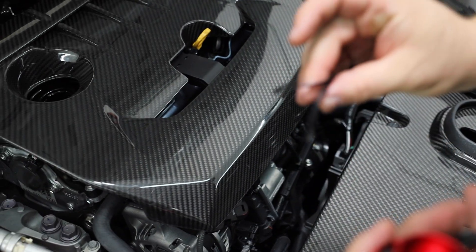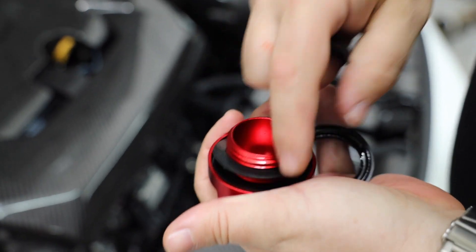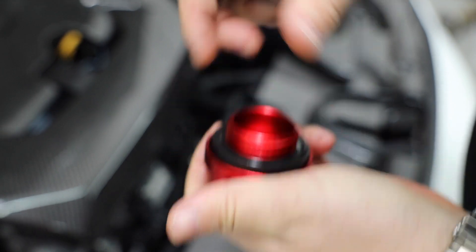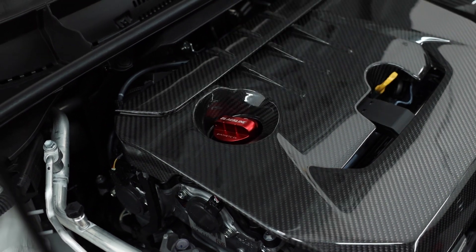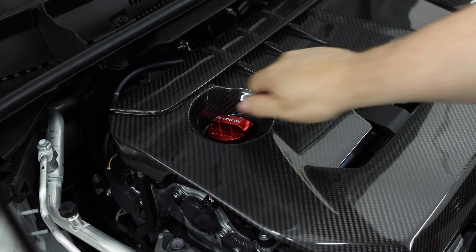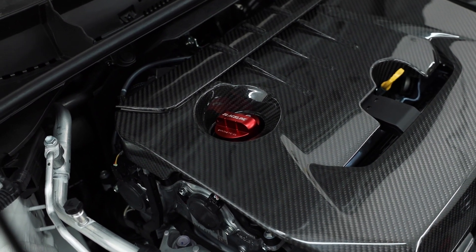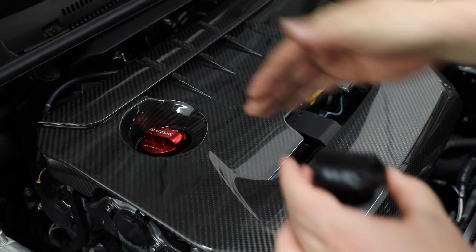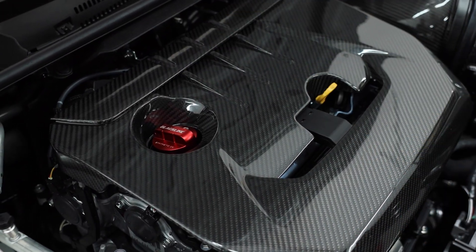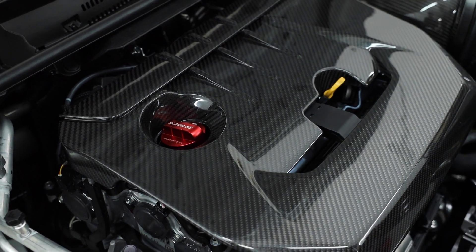We put three spacers in here, which is what the instructions actually call for, and there are more if you need them. I'm going to put one more in just to show you how it looks — drop that thing in there. We take this and put it back on, then we're simply going to take this and drop it in place. I actually like how that looks with four rings on it. Get the black line straight — the 'G' right there — and if you remember, this is exactly how it was oriented before. You can use those spacer adjustments to set it however you prefer.